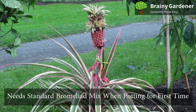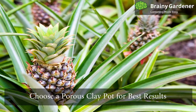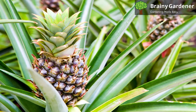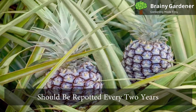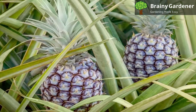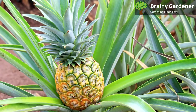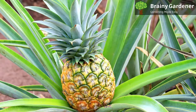Variegated pineapple needs a standard bromeliad mix when potting for the first time. Choose a porous clay pot for best results and drill holes in the sides of the pot to allow for water drainage. These plants hate to be waterlogged. These plants should be repotted every two years. After flowering, it should be repotted into a slightly larger pot using standard potting soil. Take the root ball out and gently dust off the soil remnants, taking care not to damage the roots. Place the plant in the new pot and water thoroughly.